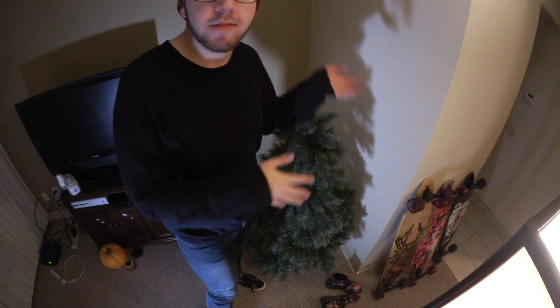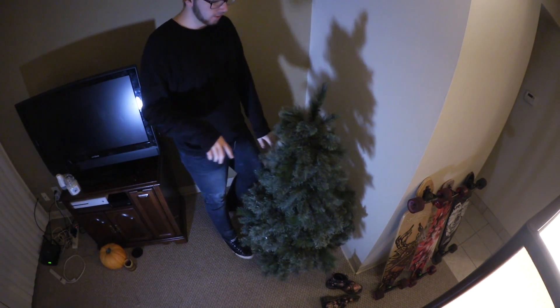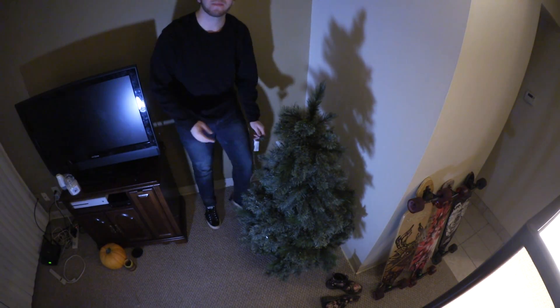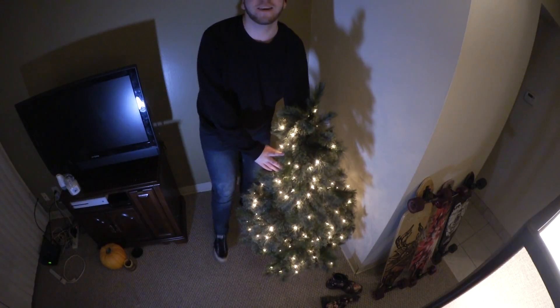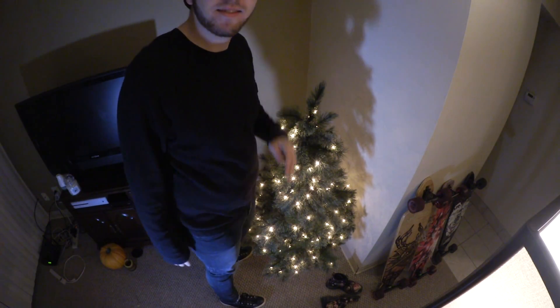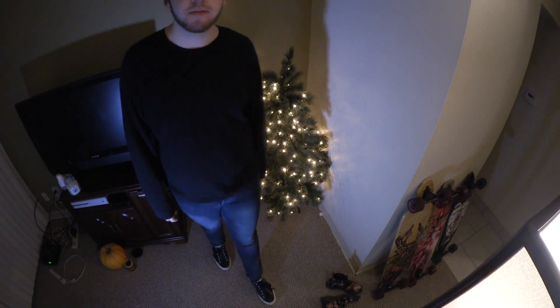There's my four-foot-five Christmas tree — this is two feet shorter than me. Perfect for a college student, right? Now you just gotta plug it in. Wow, it's so beautiful. It's actually nice. I like it. Merry Christmas.